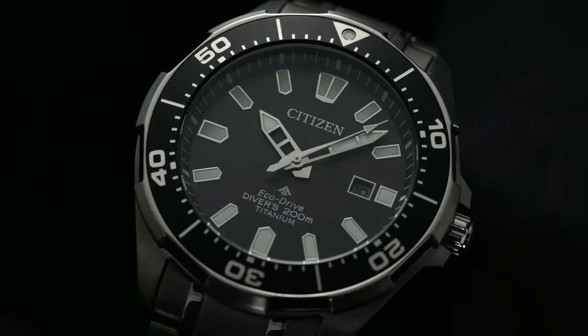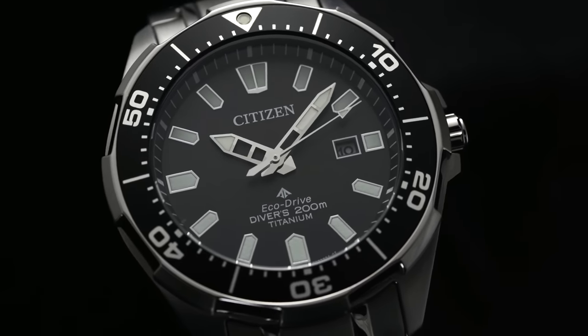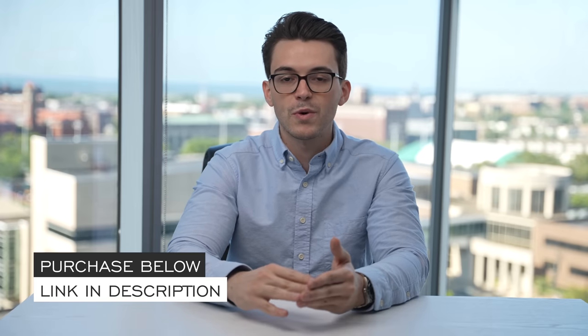Hi everyone, Teddy Baldessar with teddybaldessar.com. In this video we're looking at a watch from Citizen with their ProMaster line, looking at this super titanium version. We cover watches available for purchase on our website teddybaldessar.com as an authorized dealer. We'll go through an overview of this timepiece and look at some things to consider. Throughout the video, if you have any further questions, check out the link in the description to the product page where you can also purchase the watch and book a time with one of our dedicated watch specialists.